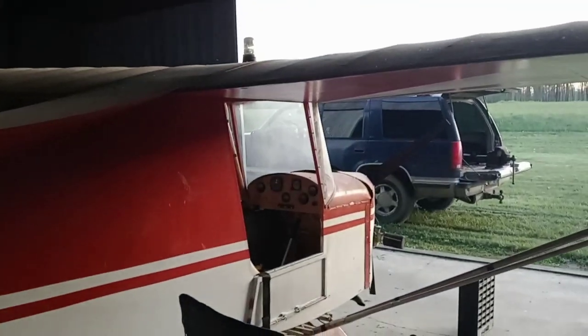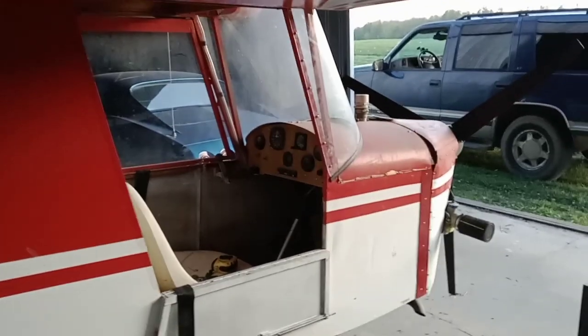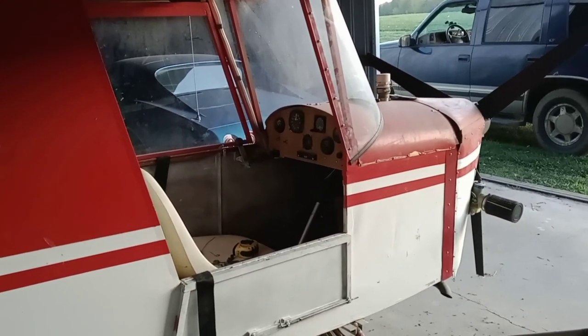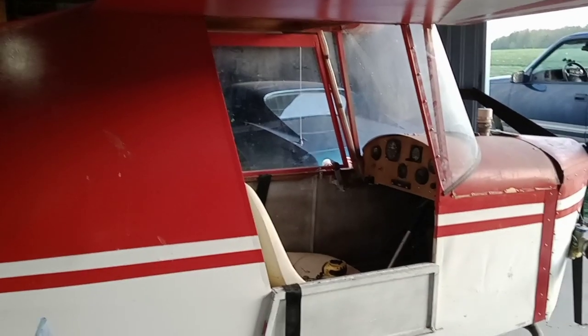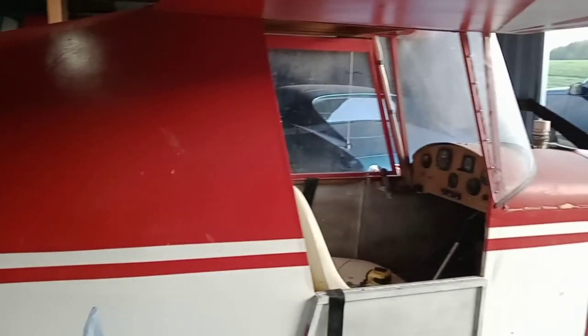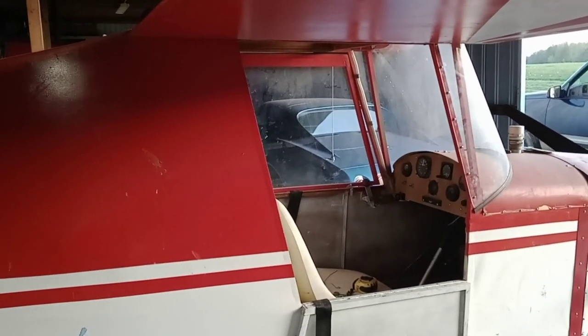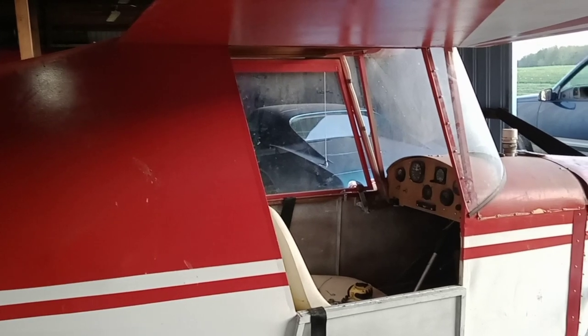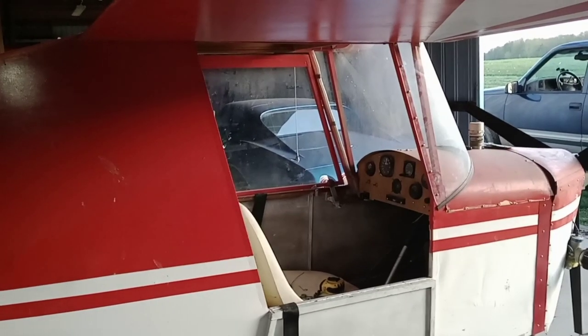Maybe it's the 440 engine on the front that makes it so you need to have a little bit of tail-down force. But you never want to use control surfaces to overcome something that's out of CG — if your center of gravity is too far forward or aft, that's a bad practice.